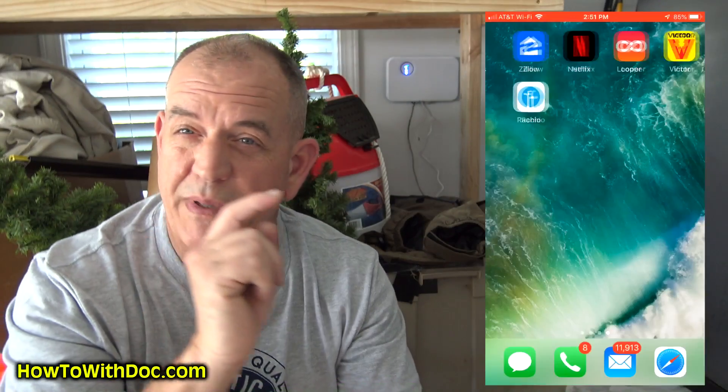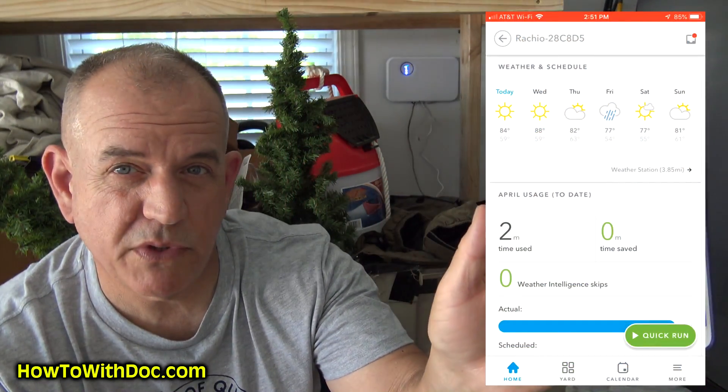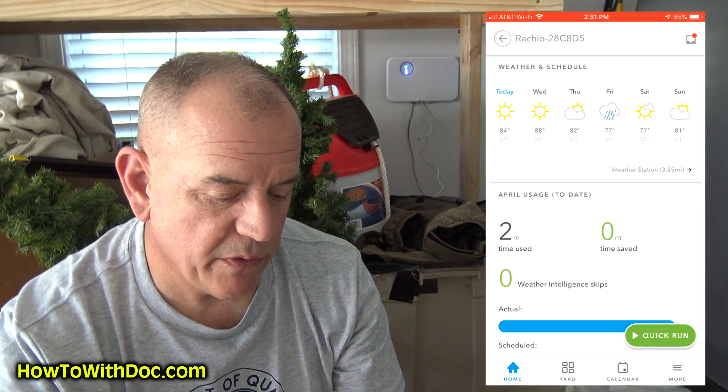What I'm going to do today is show you real quick by screen recording my phone how you can set up and do what I want to do — just open up the app and run your system whenever you want, with each station pre-programmed. You just click on your Rachio app, open it up, and you'll come to a home screen like this.